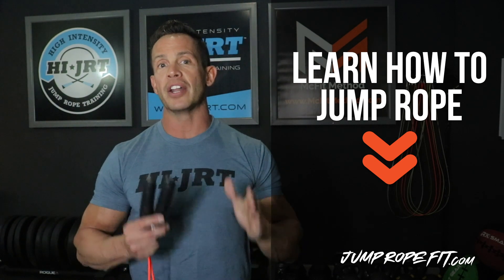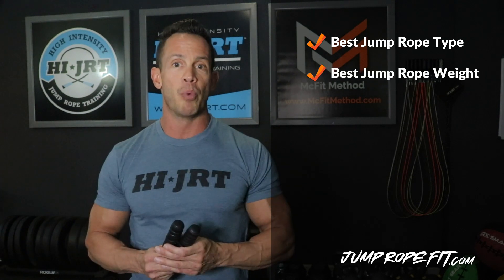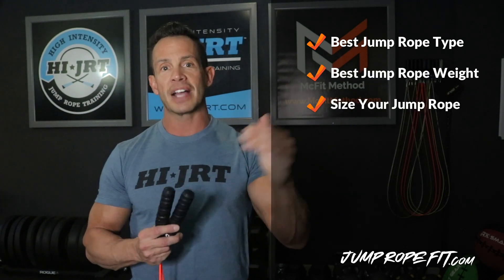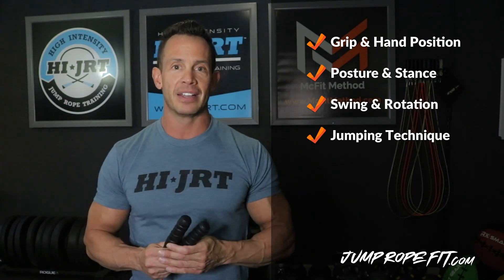In this free training, I will show you how to choose the best type of jump rope, how to select the best jump rope weight, and how to size your jump rope based on your height for maximum efficiency. You will learn the best grip and hand position, correct posture and stance, proper swing and jump rope rotation, and jumping technique. I will then reveal the most common jump rope mistakes and how to correct them.